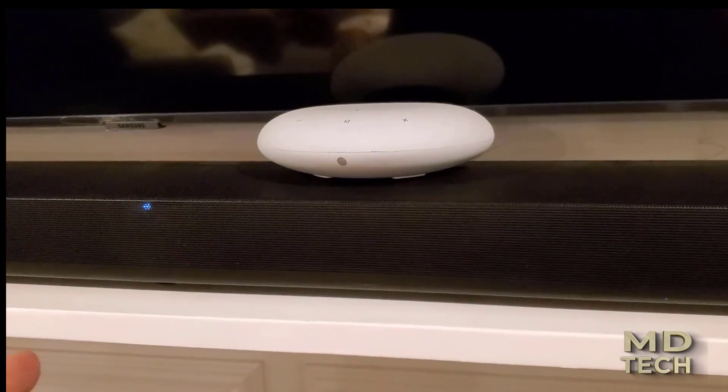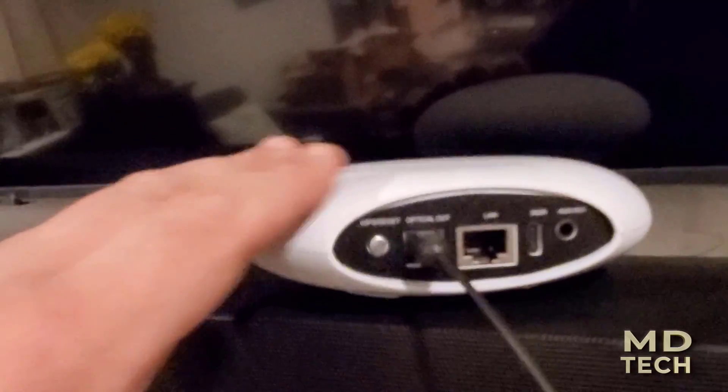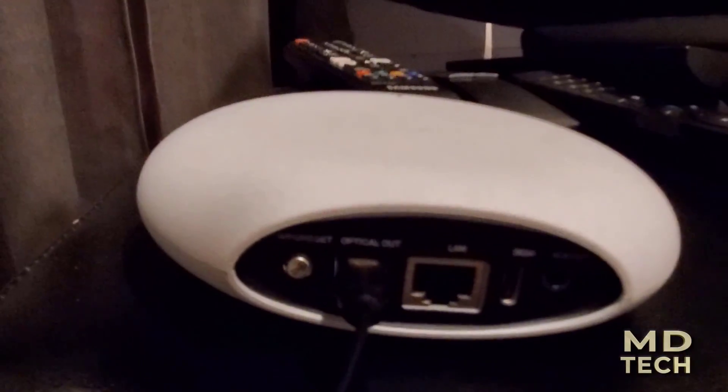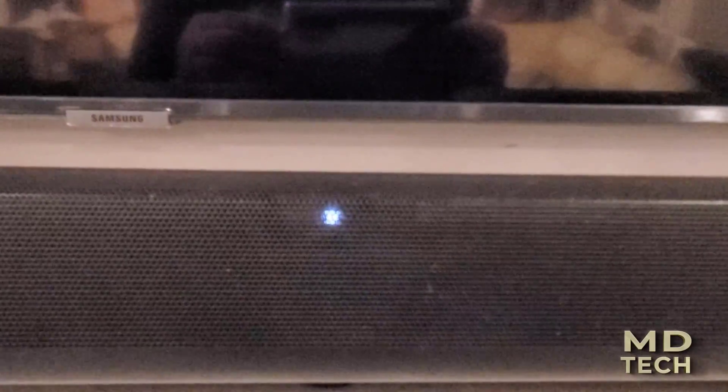I started by connecting the optical cable, and now I'm going to connect the power, which is a simple USB-C. We plug the USB-C right into the rear. A light powers up, and now it tells us it's in setup mode — follow the instructions in the app.